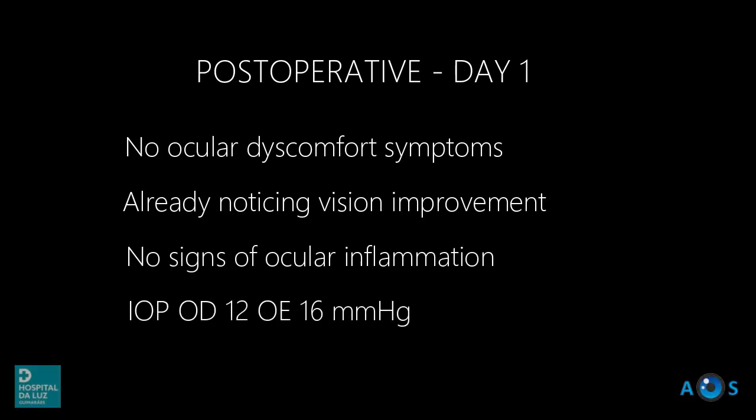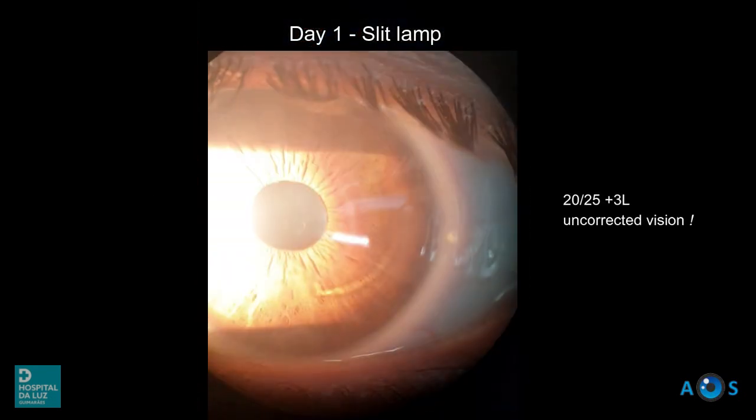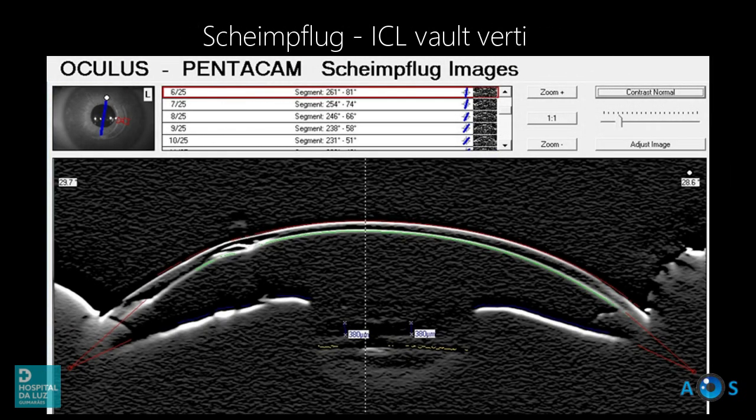The patient is seen on postoperative day one, and the results are quite splendid. There is no reference to ocular pain or discomfort. A remarkable 20/25 plus 3 letters uncorrected vision is verified, meaning that this patient's long-desired spectacle independence was now finally achieved.